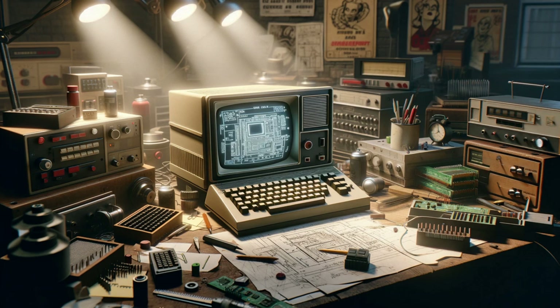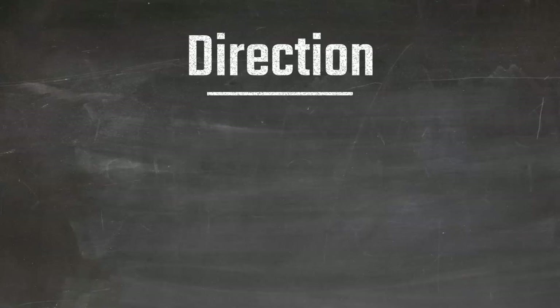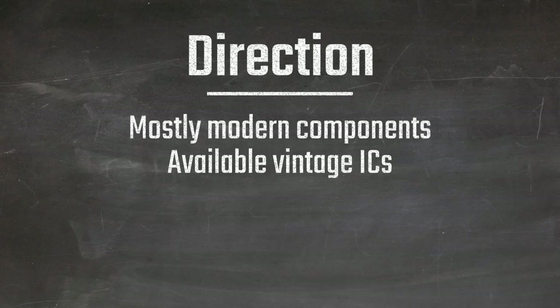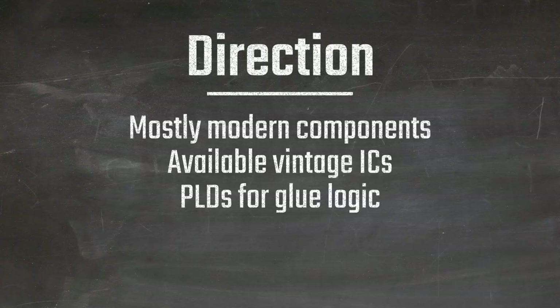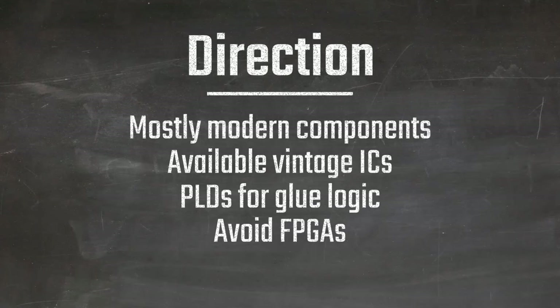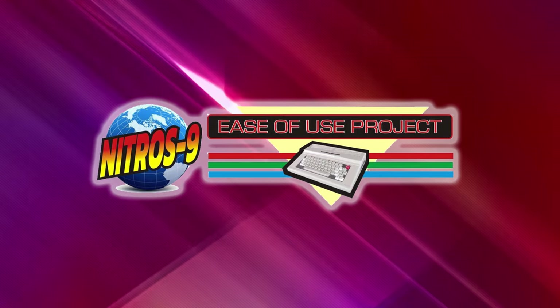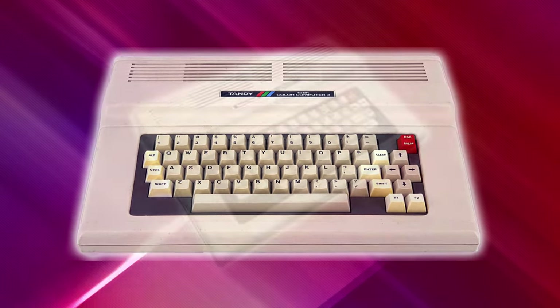Here's a sneak peek at the project's direction. I aim to use readily available modern components, making replication accessible to all. Vintage ICs might make an appearance, but I'll tread carefully to avoid possible shortages. Operating under the philosophy of simplicity, I'll explore options like programmable logic devices for combinatorial logic, and for now I'll steer away from FPGAs for accessibility reasons. Considering compatibility with an OS such as Nitros-9, I'm drawing inspiration from the Tandy Color Computer 3 with some features of the CoCo 2.